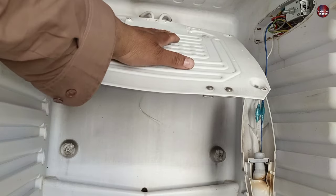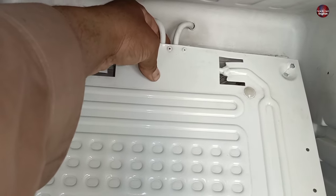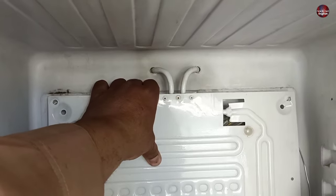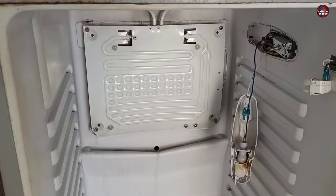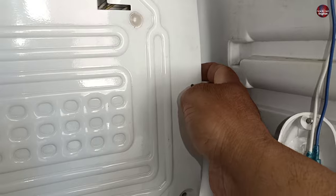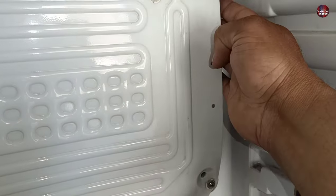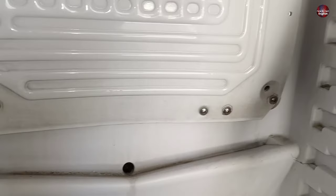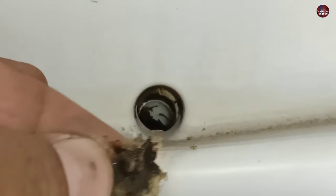Now I will take the evaporator plate back to its original position. Hold it from the top, then gradually move it downward. I have made it to its original position and screwed the evaporator back, but the capillary tube of the thermostat is visible, so I will press it inside the evaporator — it should be firmly attached. The drain hole of the refrigerator is also full of dirt, so I will remove this dirt to make the water flow easily. Always check the drain hole to prevent water from leaking inside when the evaporator defrosts.